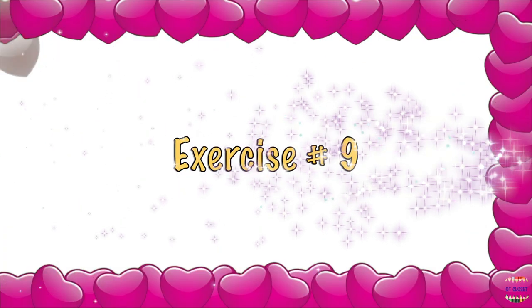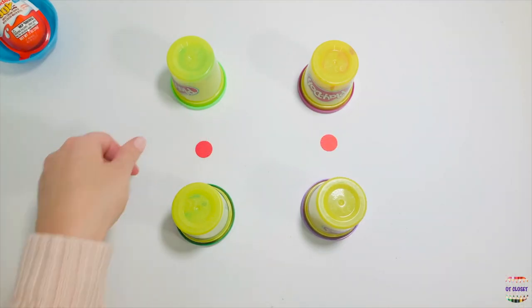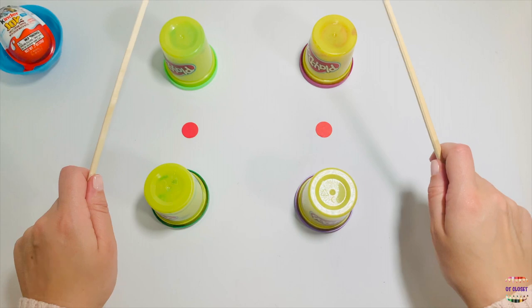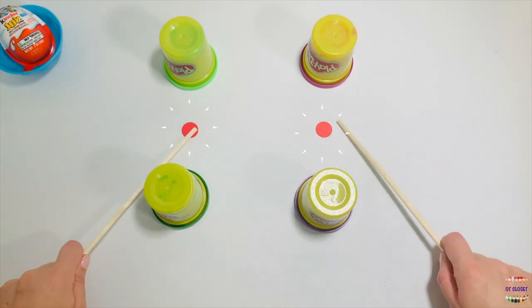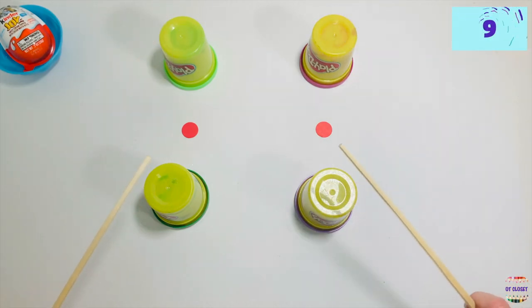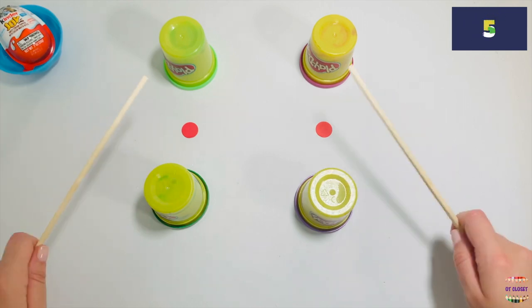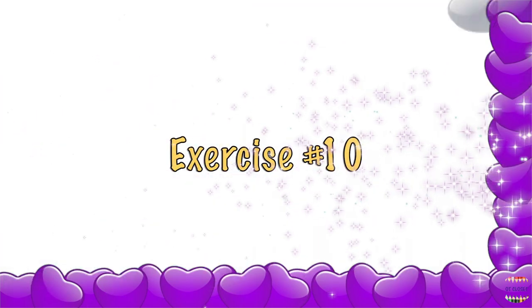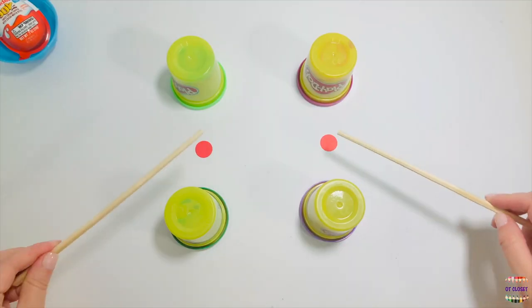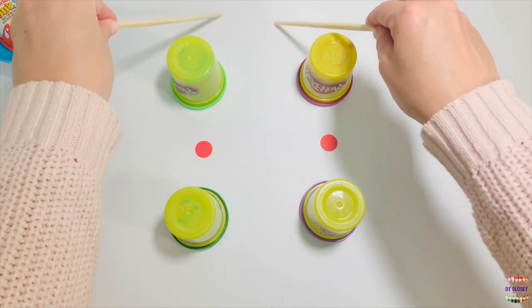Exercise number nine: let's put two stickers in between two cans. Tap two times at the top, tap two times at the bottom, tap one time at the bottom. Exercise number ten: let's pretend we are drawing number eight. Start at the sticker. Ten seconds. Go!